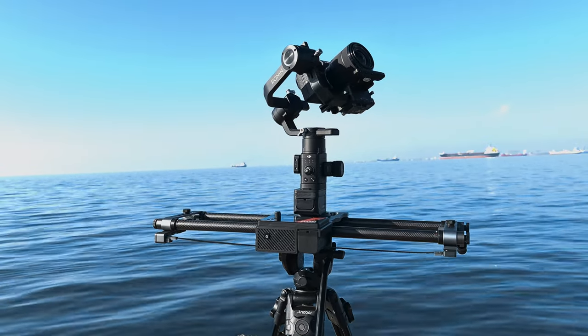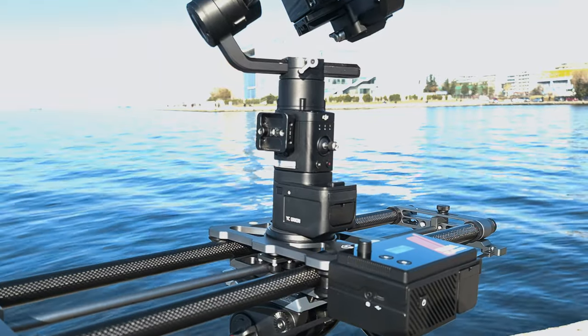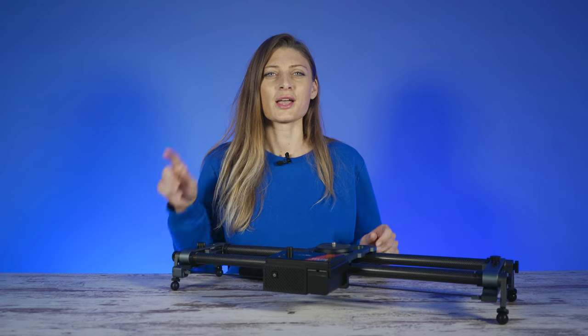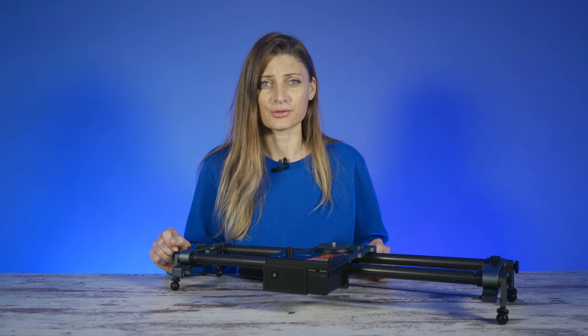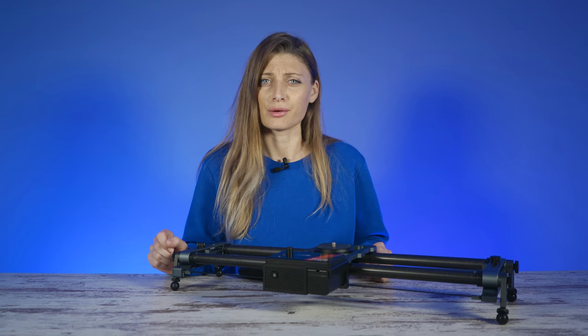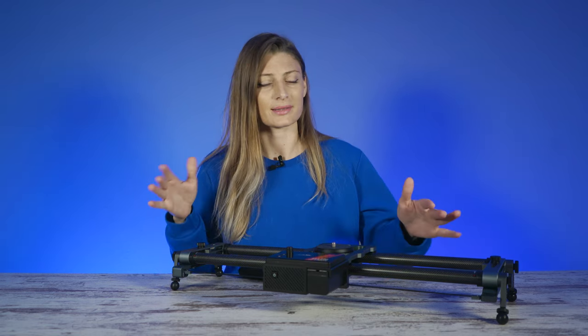Welcome back to Flora's Way. Today we have the Easy Onion Hot Dog 3 motorized sliders for a review. If you are doing any move that needs absolute precision or repeatability, there is no other way to do it without a Hot Dog 3 motorized slider.